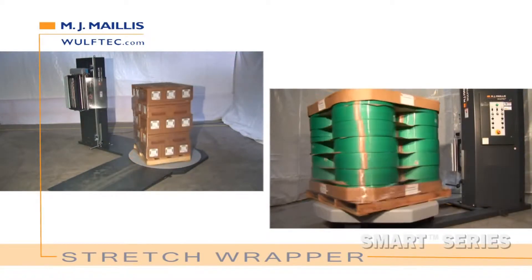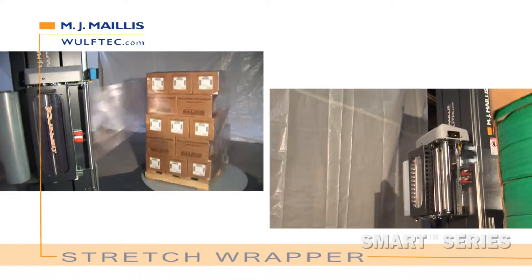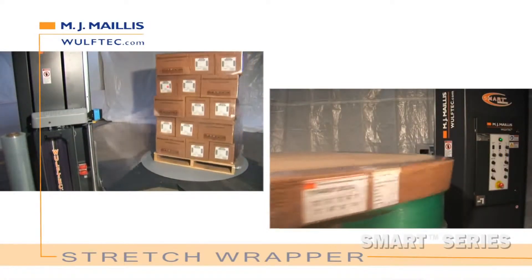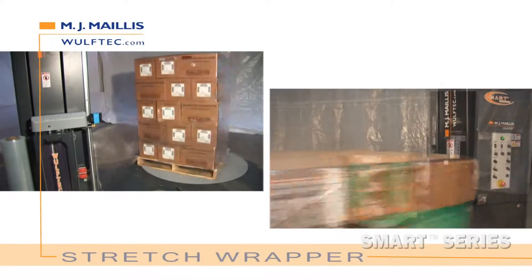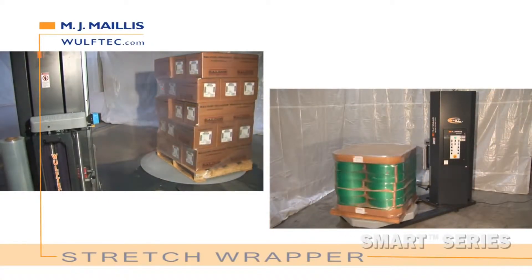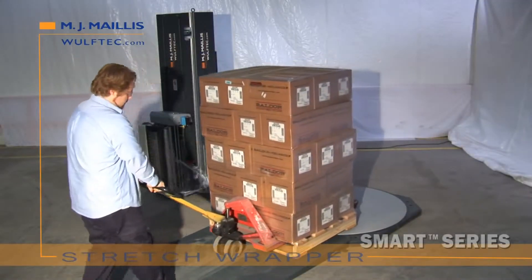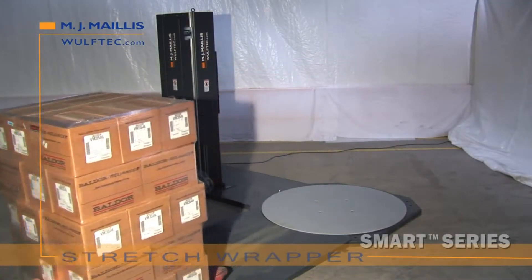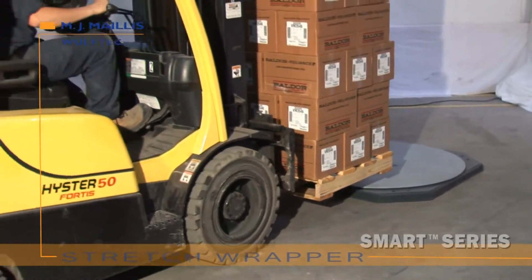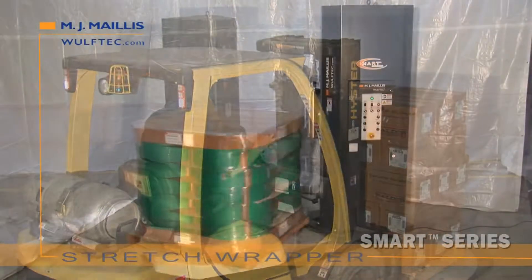We know we build the best stretch wrappers, so we stand behind our equipment with the best warranties in the industry. The Wolf-Tech Semi-Automatic Smart Series features a 5-year unlimited cycle warranty, lifetime warranty on pre-stretched rollers and blue compound, and 10 years on the steel structure. Since all of our Semi-Automatic Smart Series stretch wrappers wrap 2 inches from the turntable, you are guaranteeing the product is properly secured to the pallet, resulting in a pallet that is more stable for transport and therefore less damage.